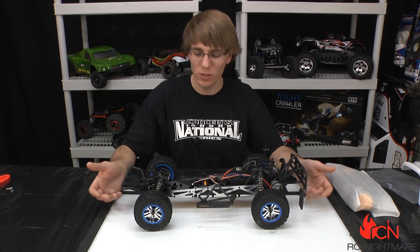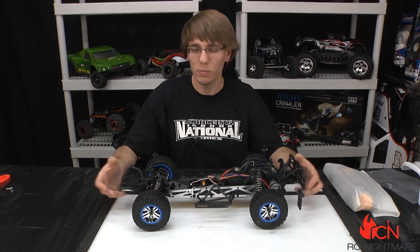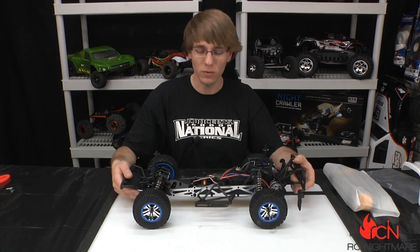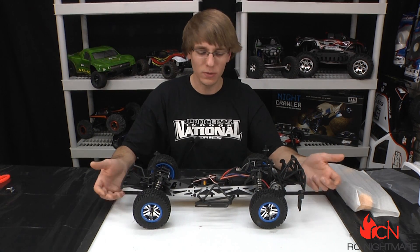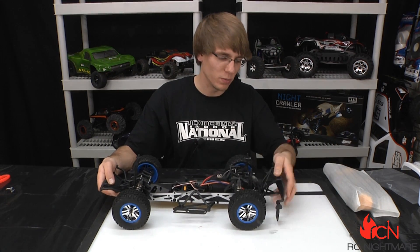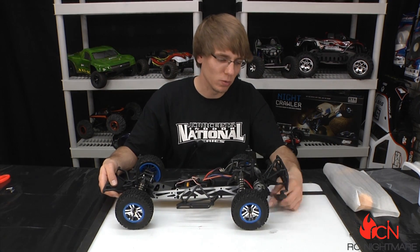What that means is you can get this thing fairly wet and you won't have to worry about it. Of course, with any RC we don't want to be dunking or submerging it — get an RC boat if you want to do that. But it does take on a fair amount of water, so if you want to bash around with buddies out in wet conditions, no worries there.